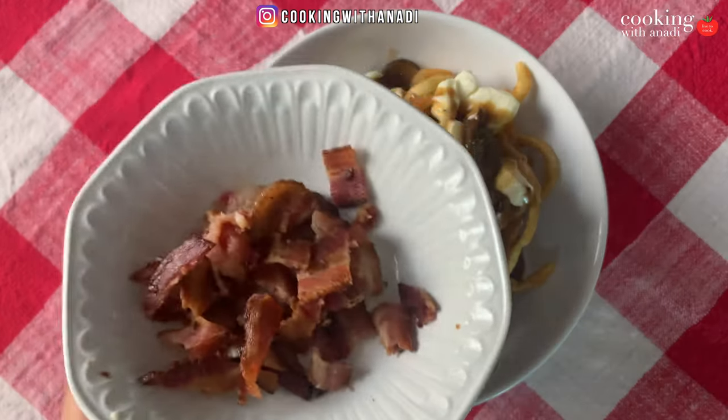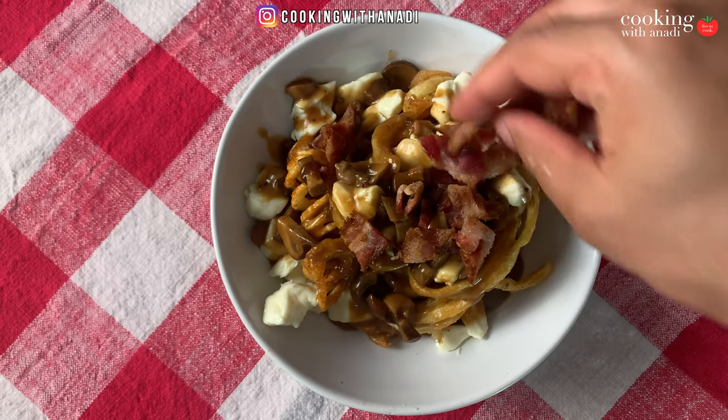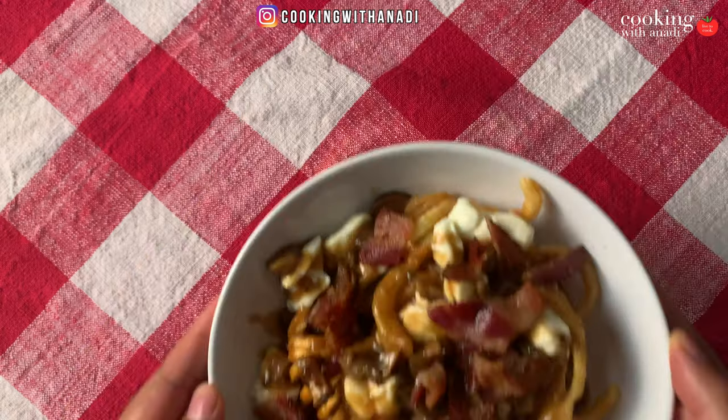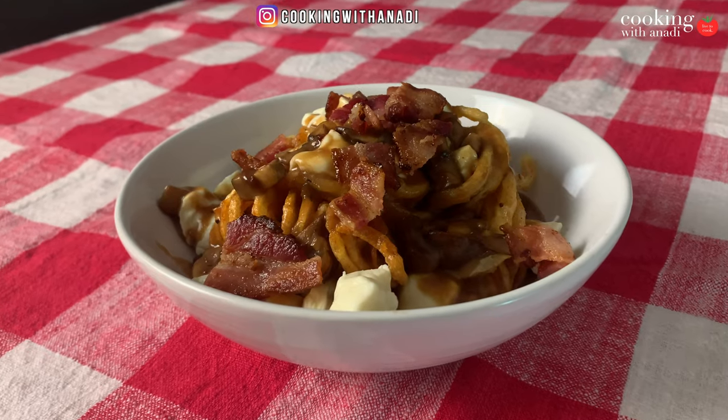Don't forget those beautiful bacon bits — top that right on there, as much or as little as you want. This is amazing. Bacon, curly fries, delicious mushroom gravy, and poutine is great.